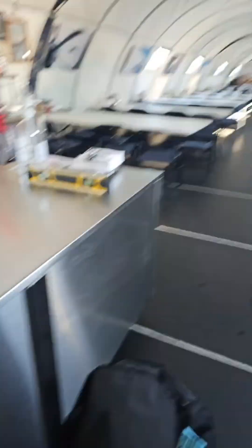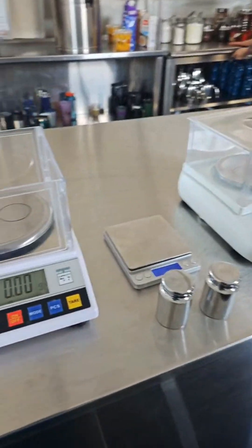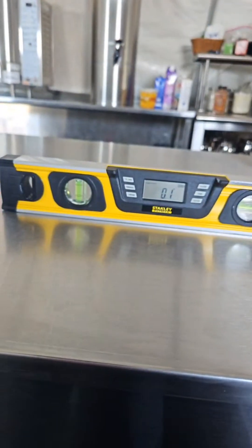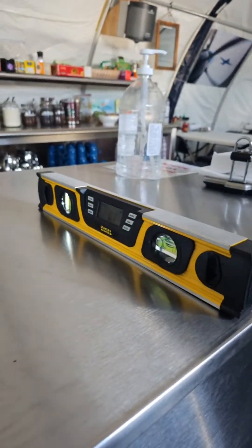I need to repeat the weight measurement from Union Glacier in a more stable environment. Here we are in the dining hall. I've got it set up on the serving bench, which is probably the most level place in all of Union Glacier — reading 0.1 degrees on both axes. This is the best place to do the measurement.